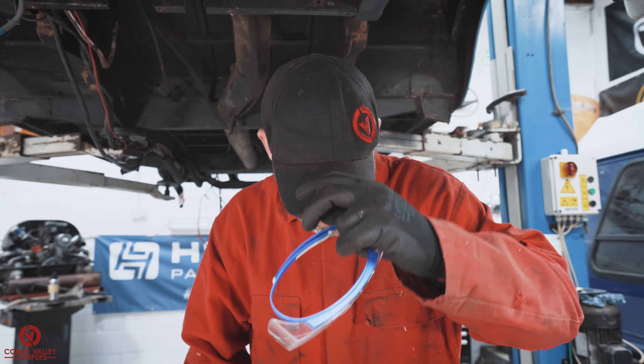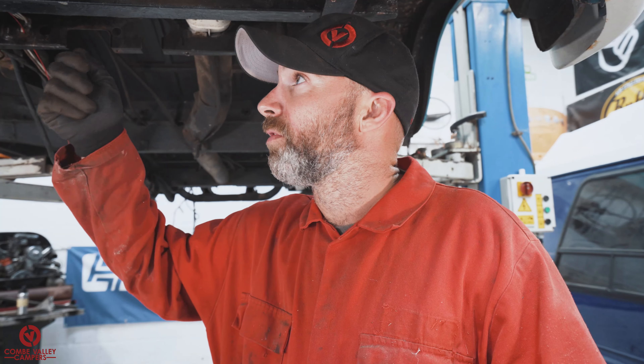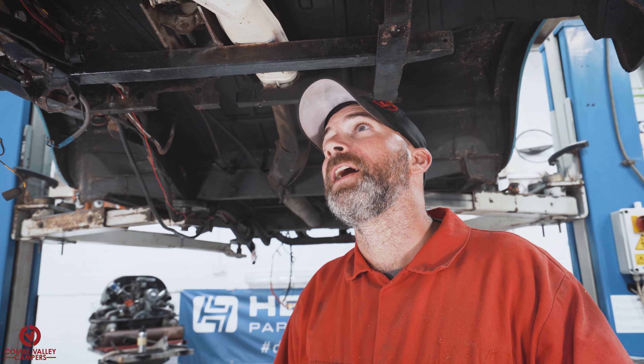That has now been done to a decent standard — all the loose stuff is off. Now I'll be getting out the compressor and hose with a blow-off tool attachment, and we'll get all of the dust off as best we can, getting into all the nooks and crannies, maybe even blowing out the pipes. And then we're onto the next stage, which is masking it up.